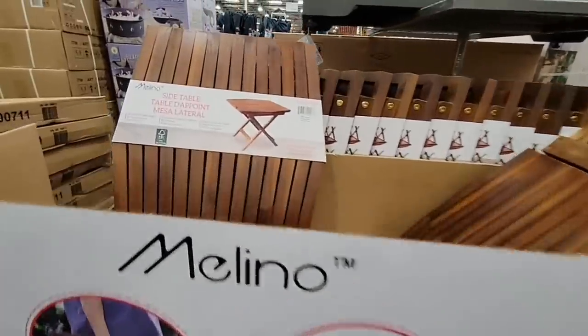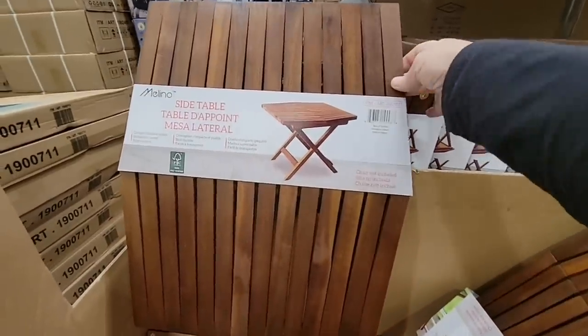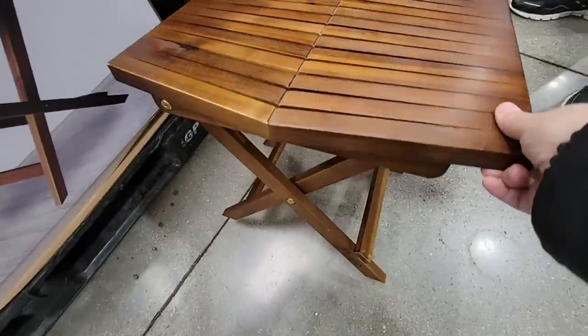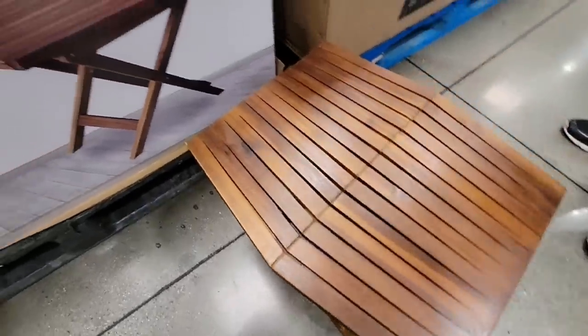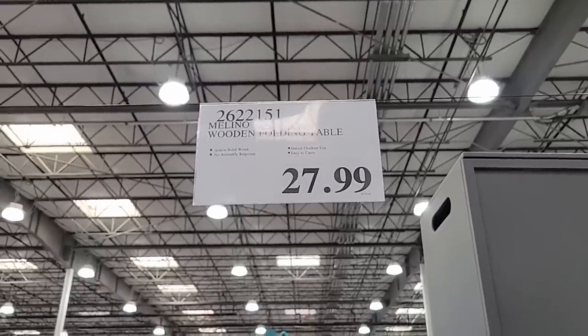And the Molino outdoor table. This is such a nice table. I love the wood tone — it is so pretty. The nice thing about this is that it folds away, easy for storage. I know the weather has been so crazy here in the States, even here in California. I like the perfect height, especially for outdoor if you have a nice chair to go with it. $27.99 for that.